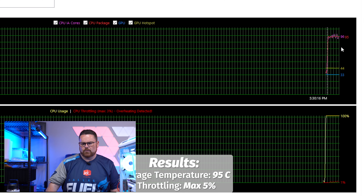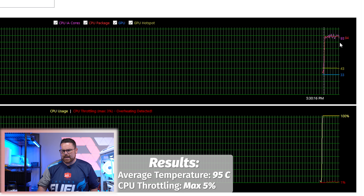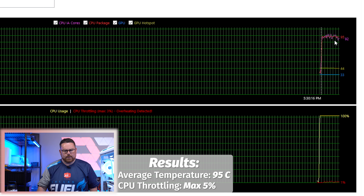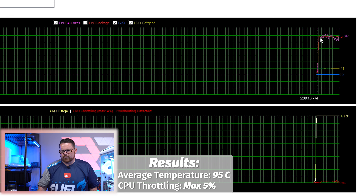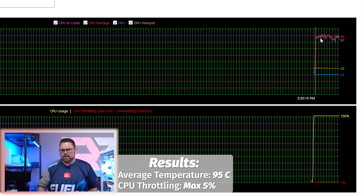We've got the right bracket in there now — it's nice and tight. Running another test to see how much that improved the overall temperature. We're at 98, but notice we're now sitting in the 90s. We've already seen about a 10-degree jump so far just from changing to the right bracket. Running this for about 15 minutes — we have seen a small thermal throttle, but what was previously peaking at 100 is now sitting in the 90s.